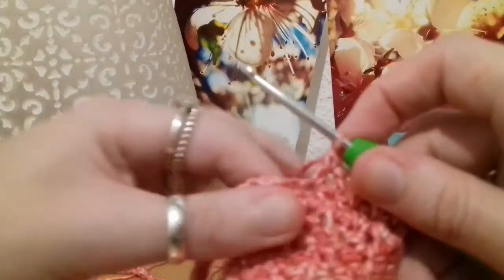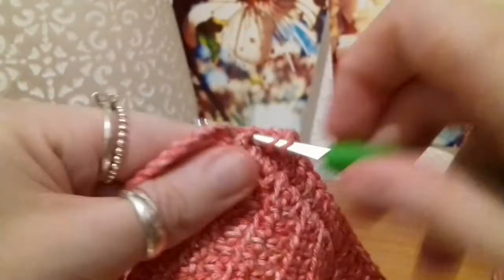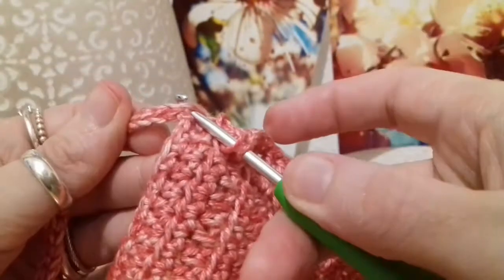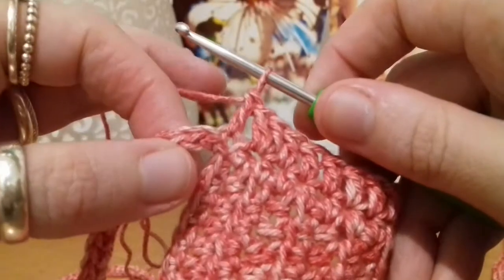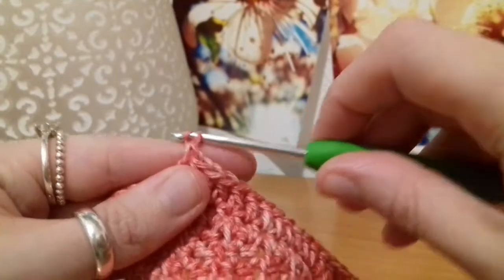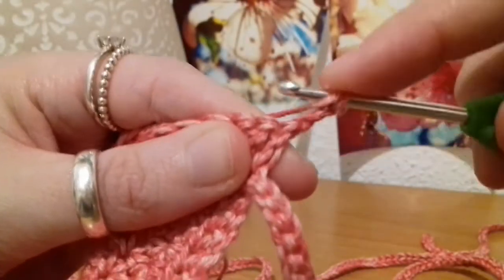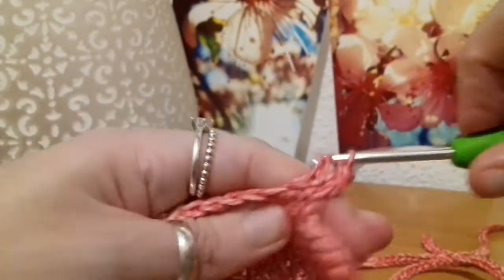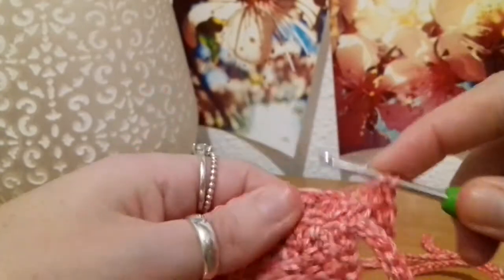Here I am at the second last stitch — put two double crochets into that second last stitch, and then one double crochet into the last stitch. That last one might be a little bit tricky because that's the beginning of the chain, but you want to get into it so it's level with the side. To start the next row, chain two and turn the work, then double crochet into the first stitch beneath the chain, then two double crochets into the second stitch.